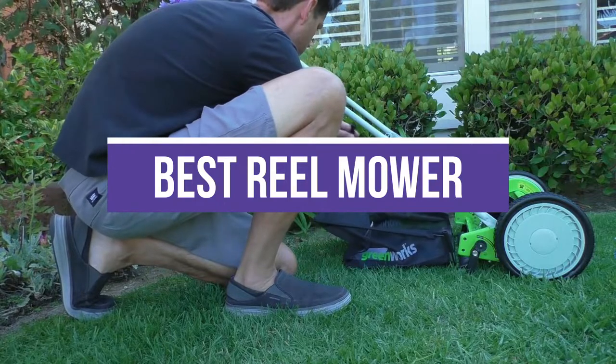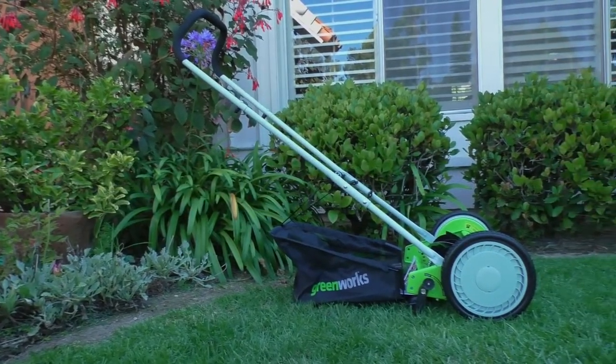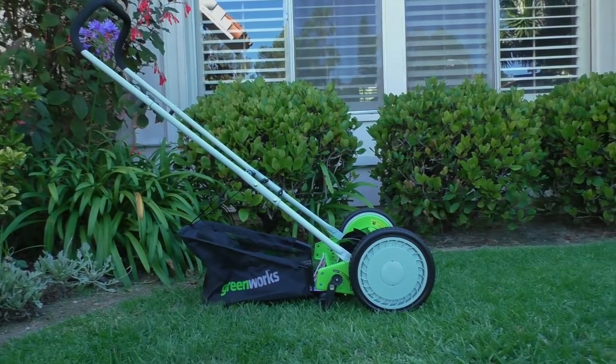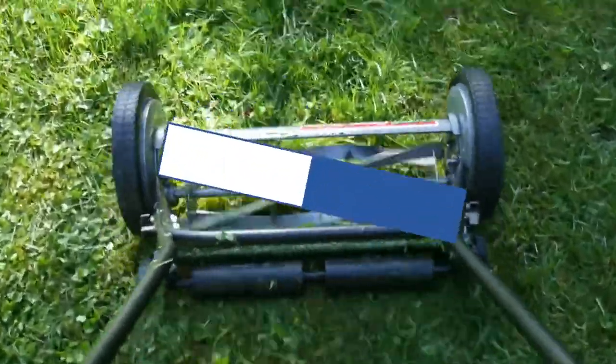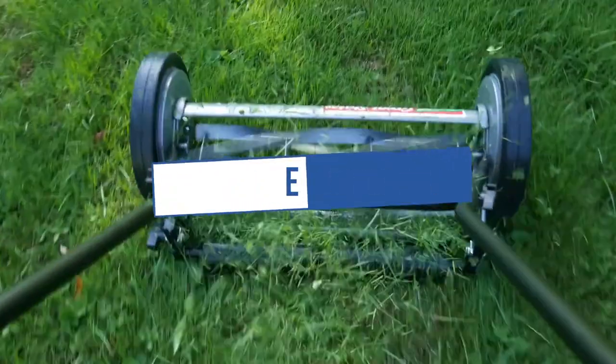In this video, we will recommend you the 5 best reel mowers. We created this list based on our personal opinion and hours of research, and we listed them based on quality, durability, price, and more, so you can easily decide which is best for you. You can find the purchase links for all the products mentioned in this video down in the description below.